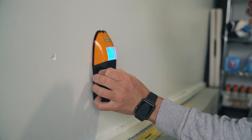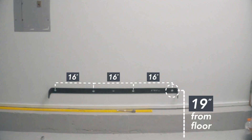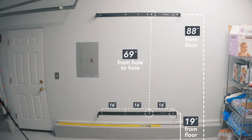Step two, and the most important: locate your first stud and find the center. Start with the bottom bar — measure 19 inches from the ground up, connect those dots, and repeat for the next three studs. For the top bar, measure 88 inches from the floor, or more importantly, 69 inches from the lower bar marks. This is the most important measurement, so take your time.